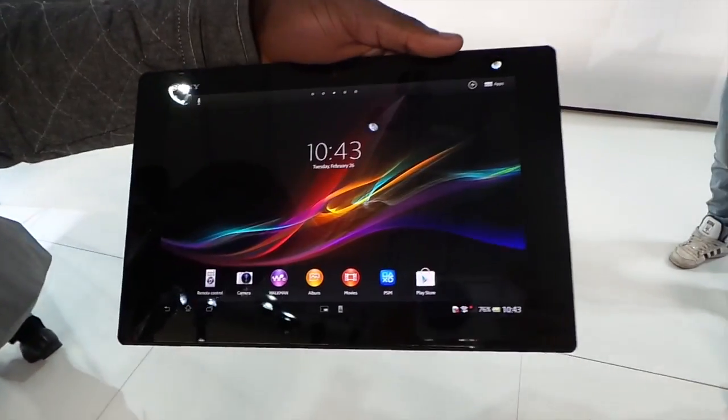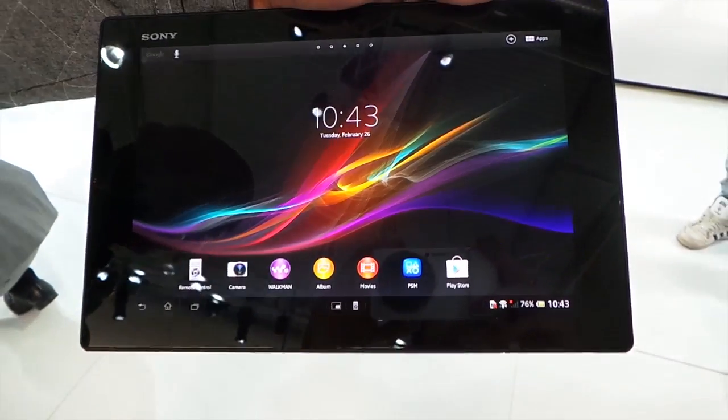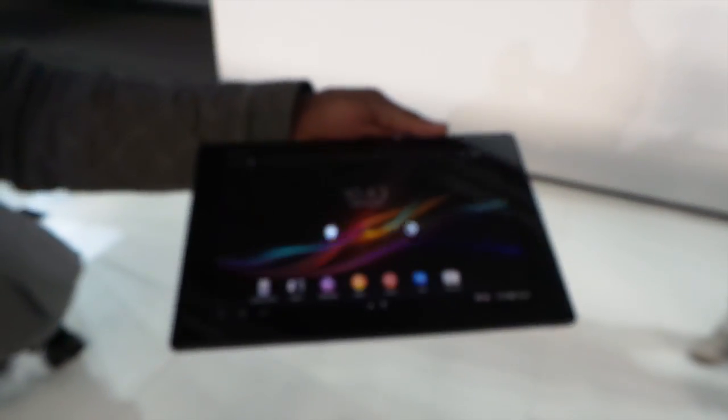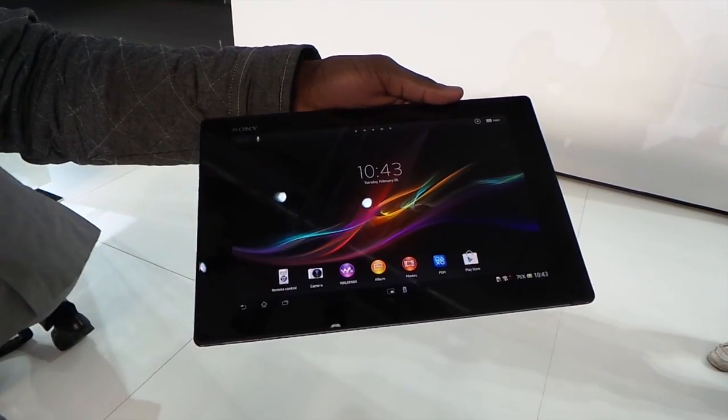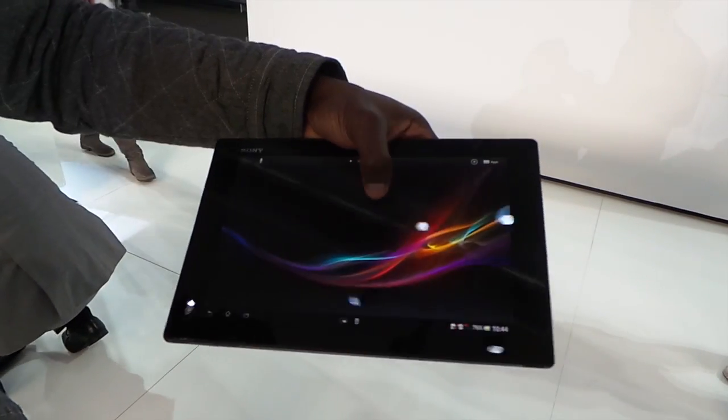This is a 10.1 inch HD screen with 1080p full display and is dust and water resistant, just like the Sony Xperia Z. This is the 16GB version but it's also expandable with the microSD card slot up to 64GB, and it runs Android 4.1 Jelly Bean as well.